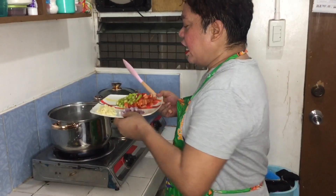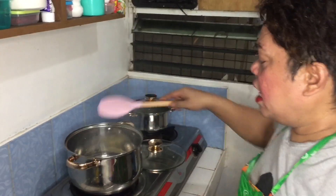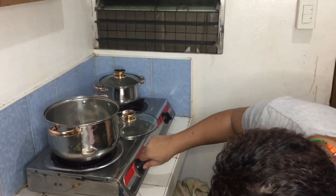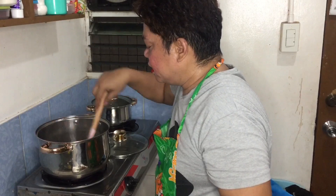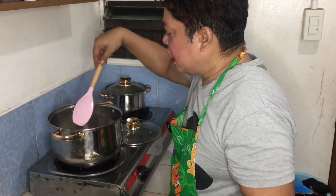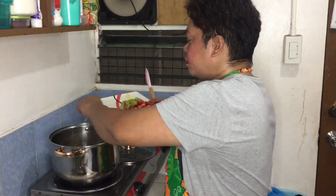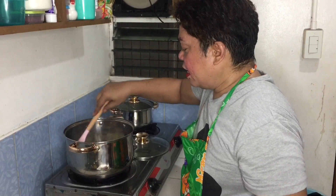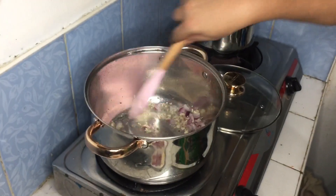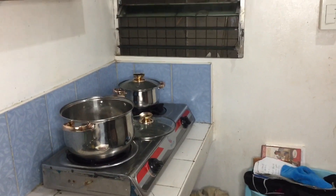Naililis na po ang aking garlic - simple na luto lang po ito, simply luto lang siya guys. Para nagluto pa lang sa bahay or sa karinderia, pero actually ito talaga ang number one kinakain sa mga karinderia sa Davao. Luto talaga sa kanila. Lagay ko na ang aking onions. Diba ang ganda ng lutuan ko? Ilagay ko na ang aking pork.